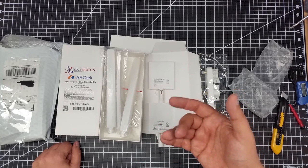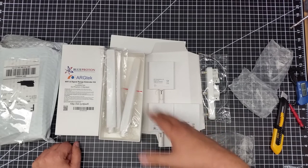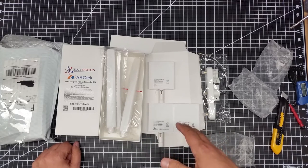We'll do some tests once we get it all set up, but I did want to share the unboxing and some of my thoughts with you, as well as what some of the performance should be on this.